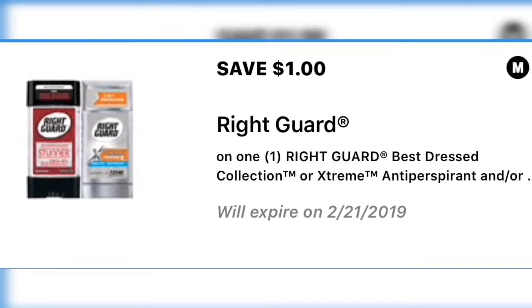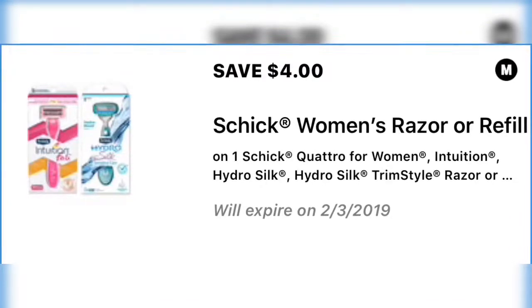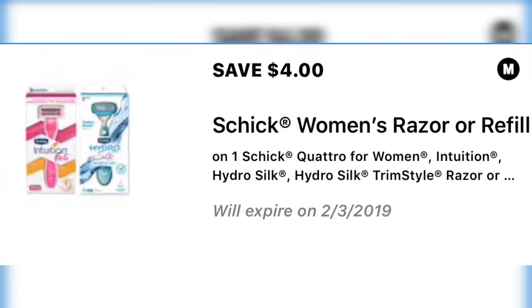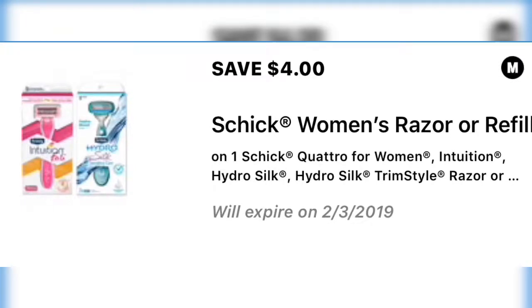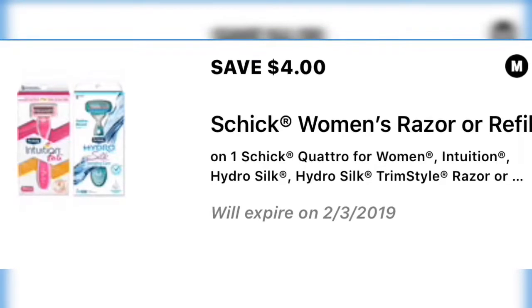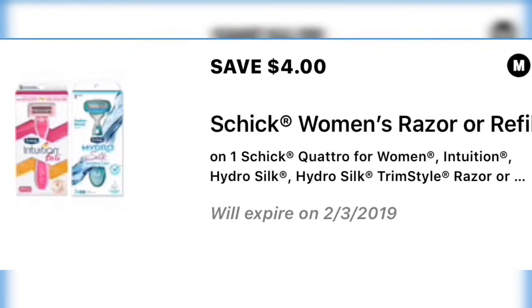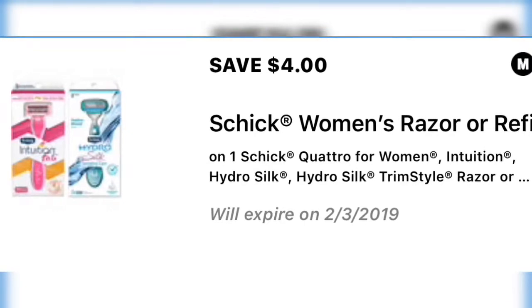We have save four dollars on a Schick women's razor or a refill. Go ahead and definitely go into your account and clip all of these, because like I said, Dollar General will give them and then they come up missing. I hope you guys enjoyed the video — hit that notification bell below so when I upload you're notified. See you next time!